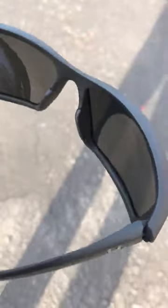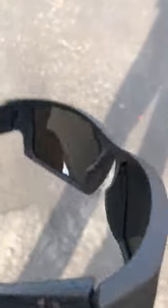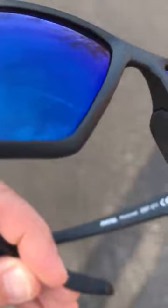Blocks out the harmful UV rays as well, and just a comfortable pair of shades to wear. They have the bottom plastic that wraps around the bottom so the lens isn't exposed at all — that will help prevent chipping and breaking.